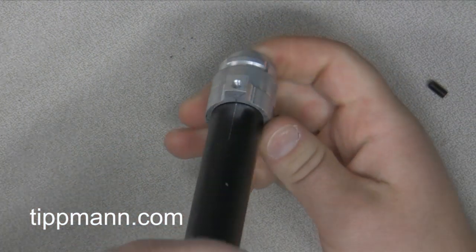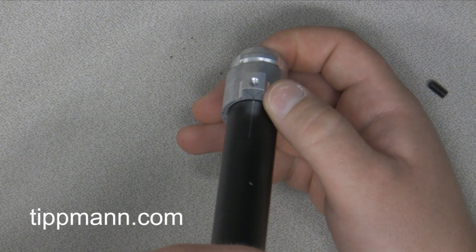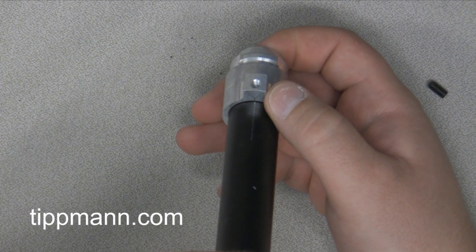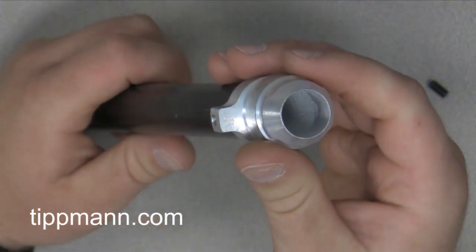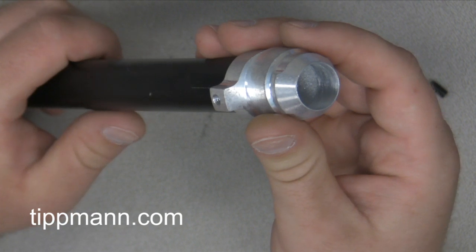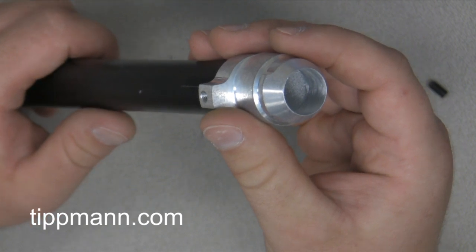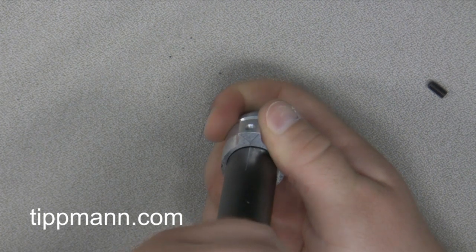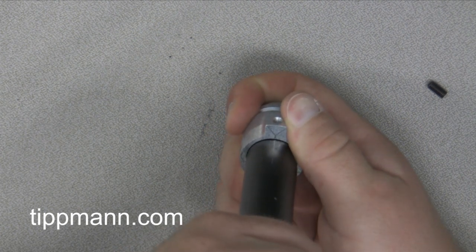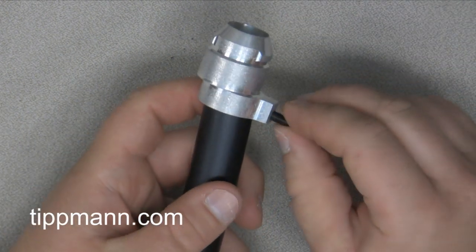You're just going to put that on there and you'll see there's a line on the barrel. You want to make sure that you get that line on the barrel lined up with the line on the barrel adapter. Then you want to make sure that it's completely seated into the adapter so there's no gap. If there's a gap there you're going to break paint. Make sure your barrel adapter is completely seated and the lines are aligned.